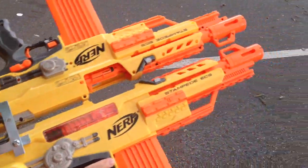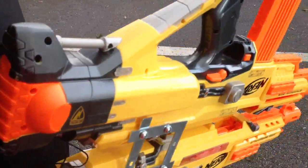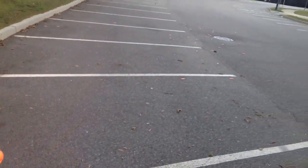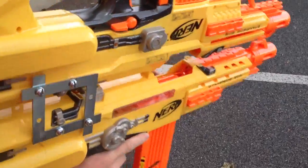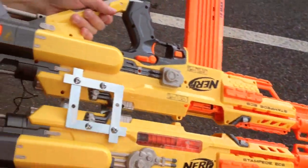So there we go. Top and bottom magazines fire. We get decent ranges — I was just kind of eyeballing it there — 30, 35 feet maybe. And in terms of just dart output, this thing is crazy.